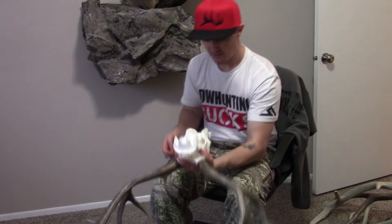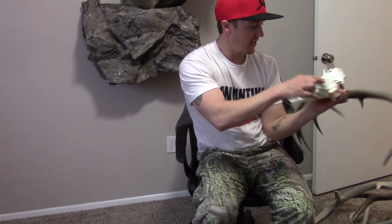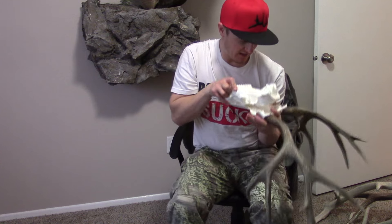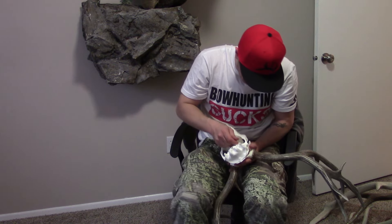Now we're going to take it — there are screws right down here in the eye sockets, just two little screws. You'll do those up and then you will be finished.